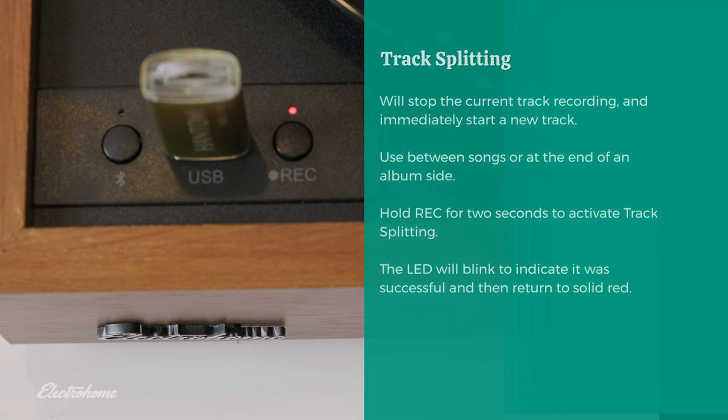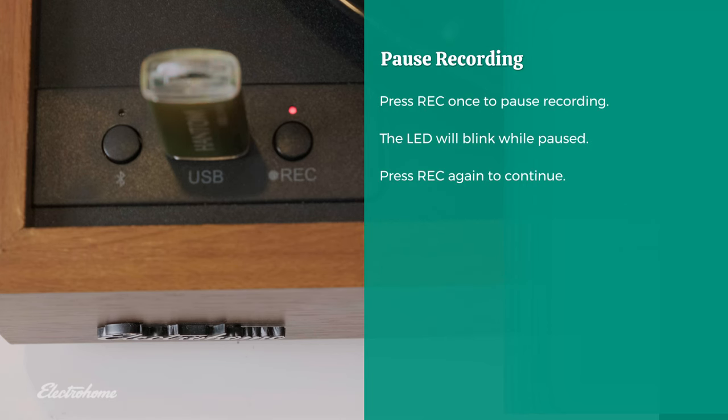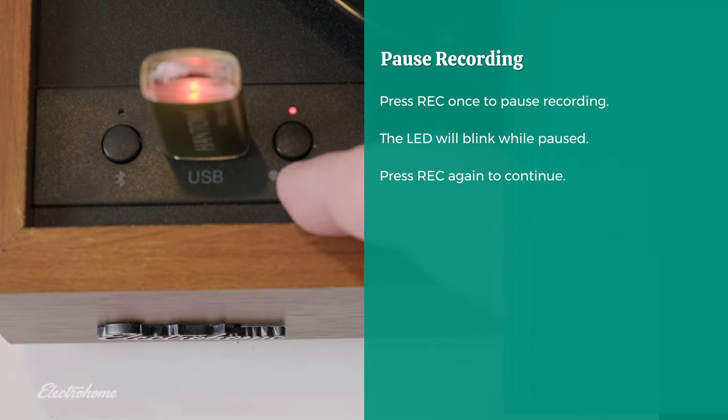You can pause USB recording by pressing the record button once. The recording LED will flash slowly to indicate the recording is paused. Press the record button again to resume recording on the same track.